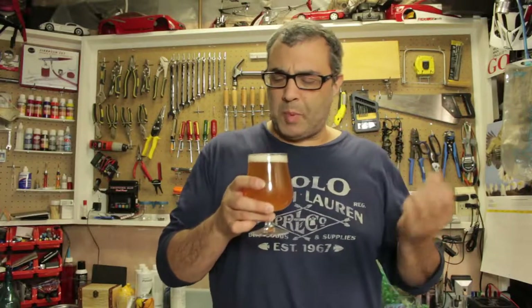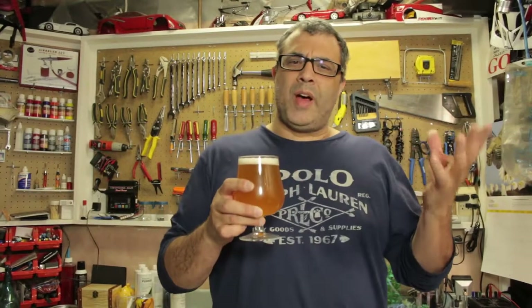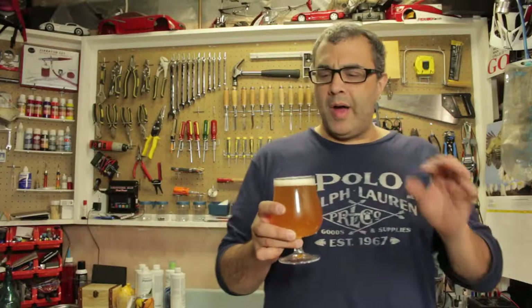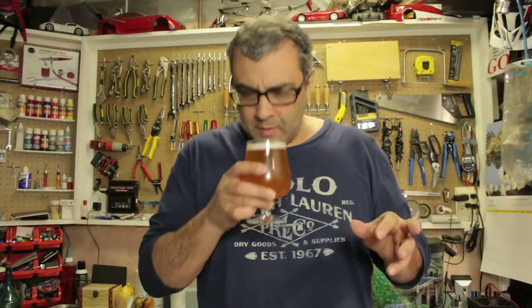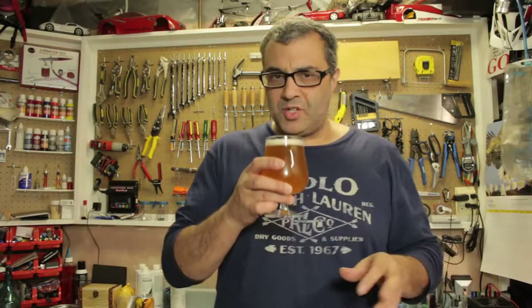Freshly squeezed mango, sweet papayas, a little bit of pineapple, melon - all in a very, very mild manner. Nothing is overpowering; it's a mild aroma, not very strong.